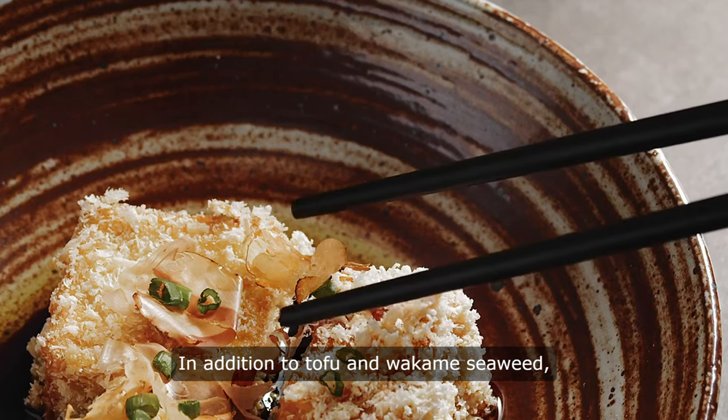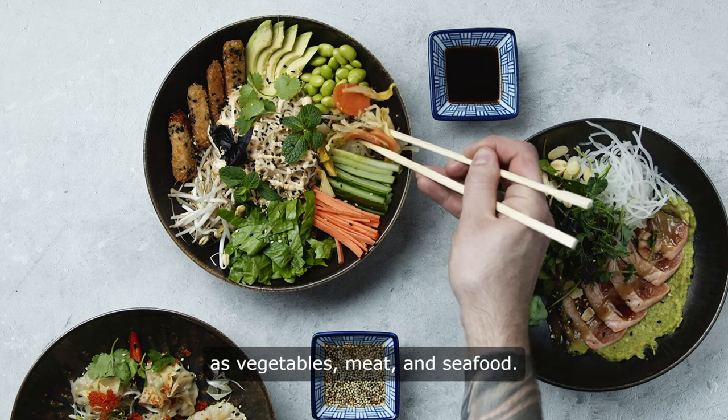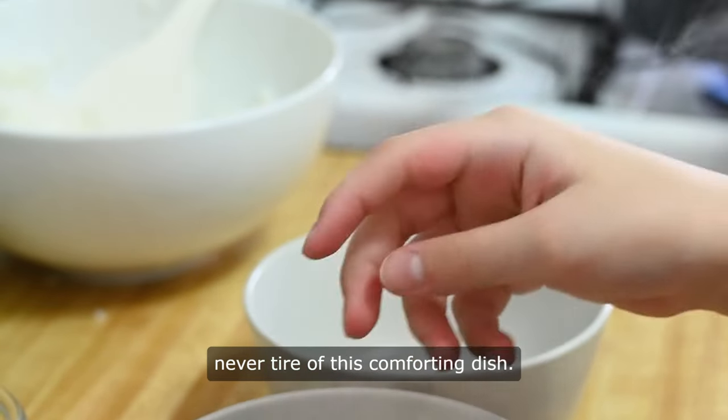In addition to tofu and wakame seaweed, miso soup can be customized with a variety of ingredients such as vegetables, meat, and seafood. This versatility allows for endless possibilities when it comes to creating different variations of miso soup, ensuring that you never tire of this comforting dish.